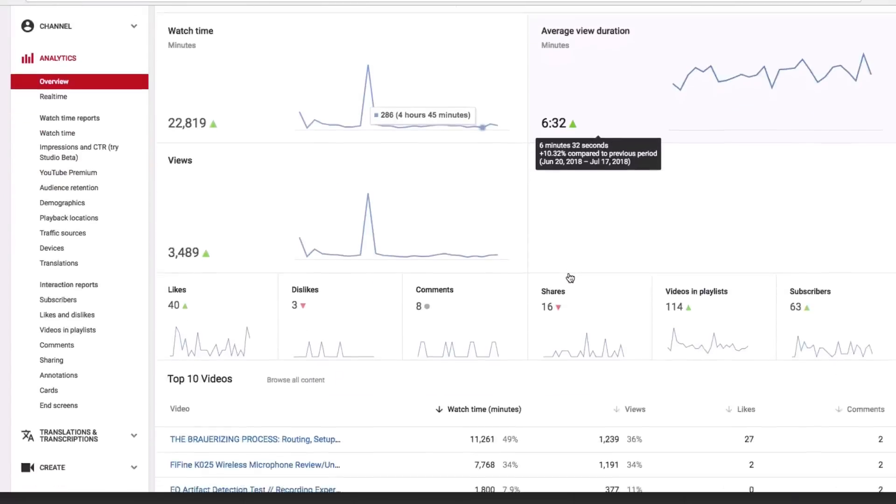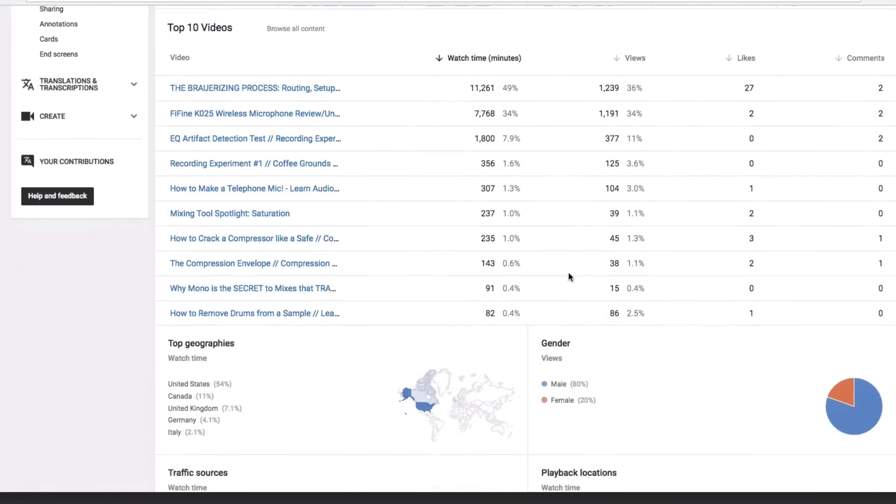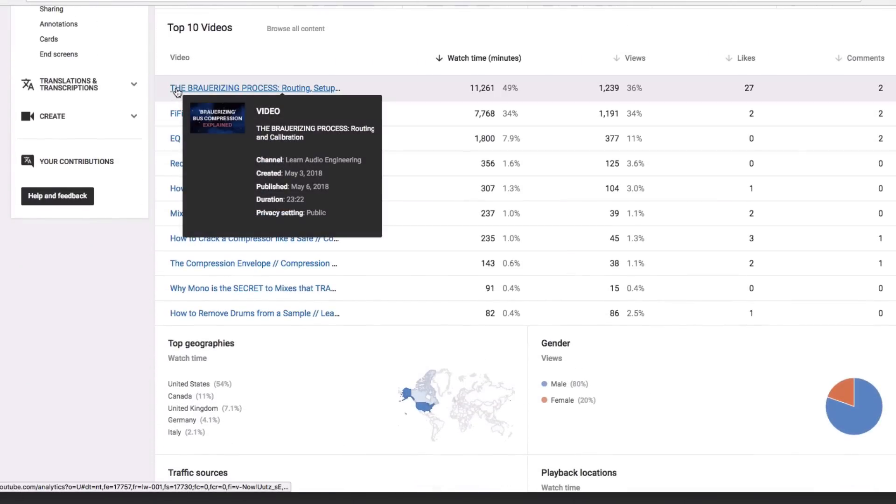Today we're doing a sequel of my Browerizing video, which is also my highest viewed video so far. You guys have been asking me a whole bunch of questions about it, which is awesome, so I'm going to do more videos about it.